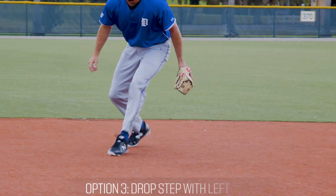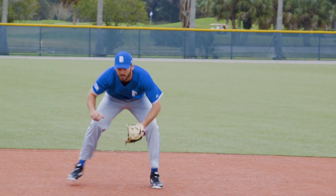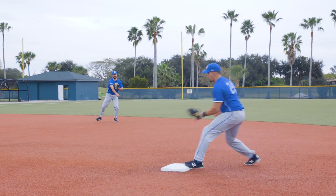And finally, some infielders are most comfortable taking a slight drop step with the left foot. All three are acceptable — the less movement is usually the most consistent.